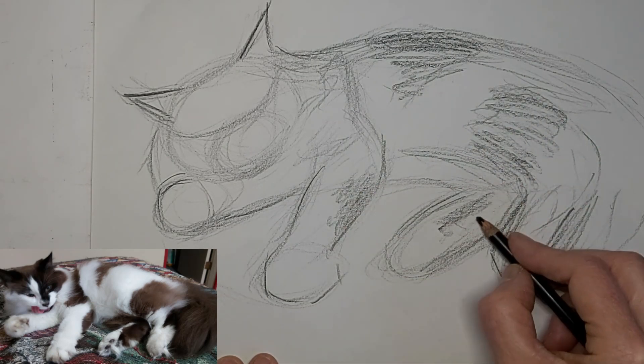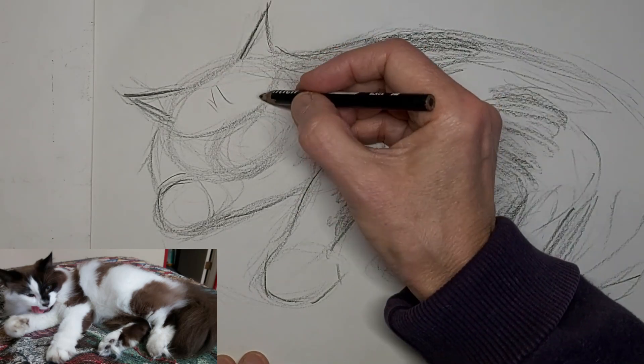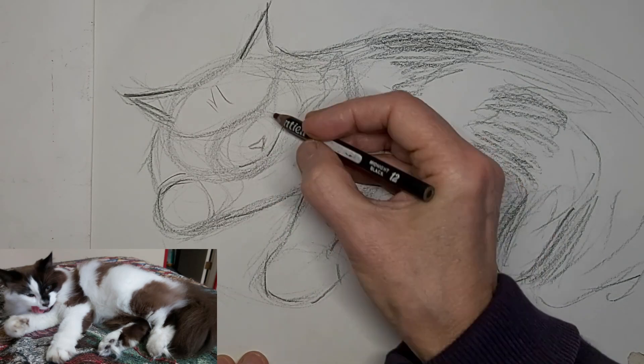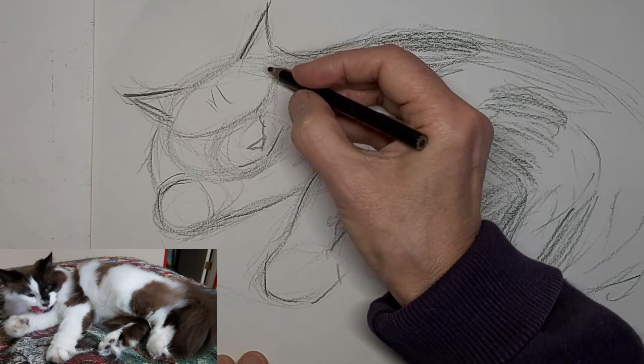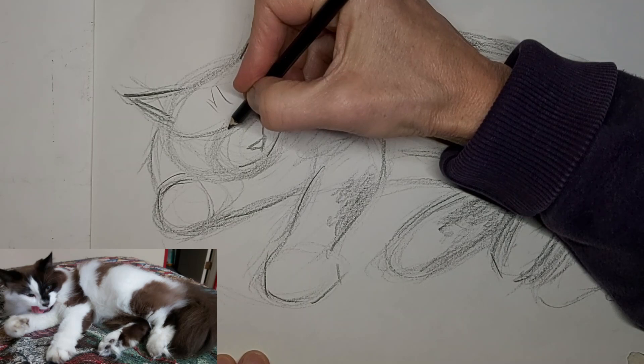I've moved up to 4 times the speed now. Pay close attention to which direction the lines go — you can exaggerate them to add character, but they still have to be convincing.